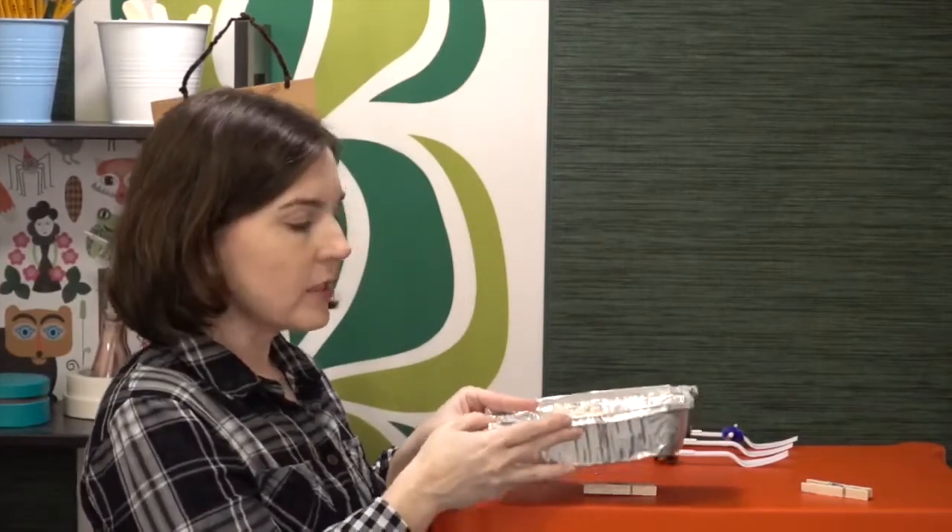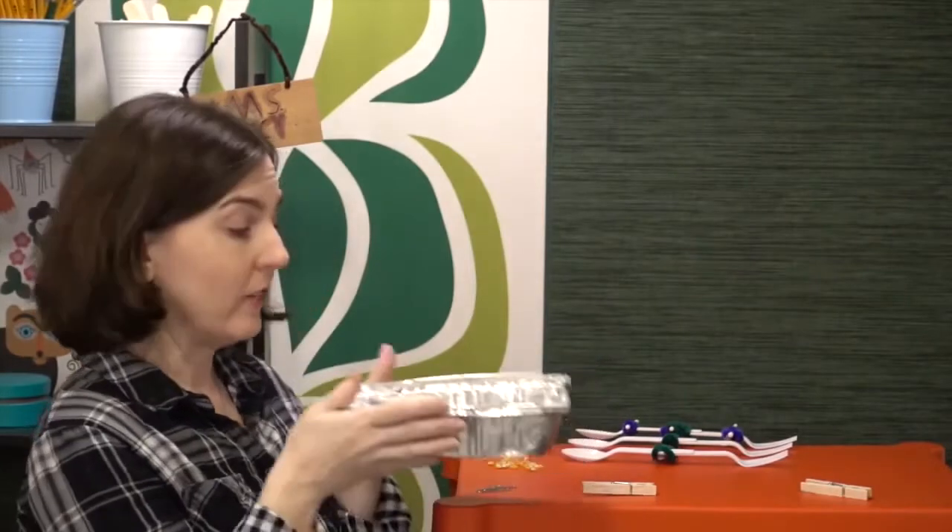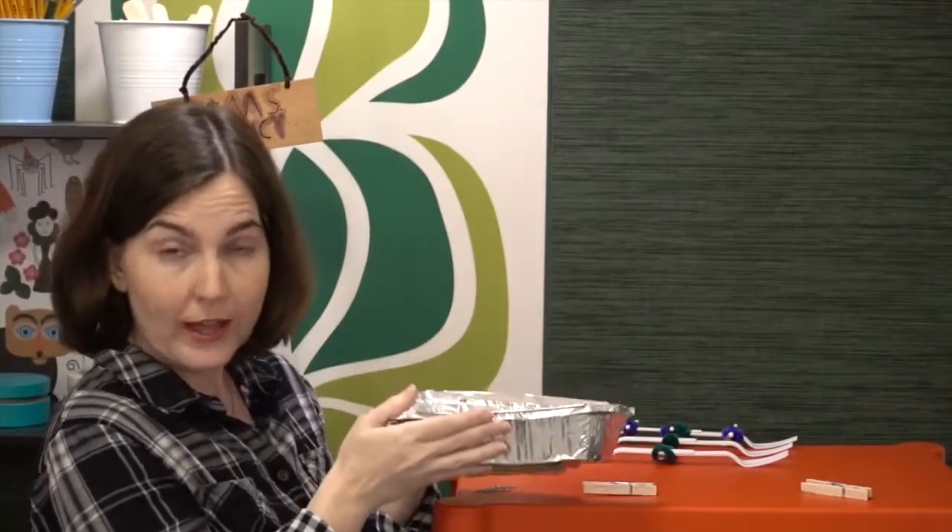When you start the challenge, students can be working on their tools while you prep the farmland. For farmland, you can either do the challenge outdoors and mark off a parcel for each group, but I prefer to use little foil tins from Dollar Tree. Inside, you can use flour, soil, or sand. When you give it to the students, make sure it's not already evened out — give it to them in big clumps. Tell students they're not allowed to shake it to even; the tool has to do the tilling.